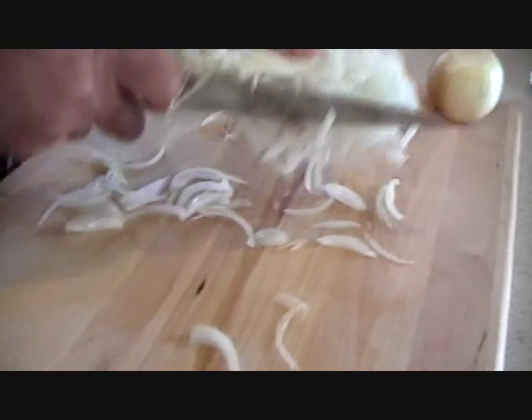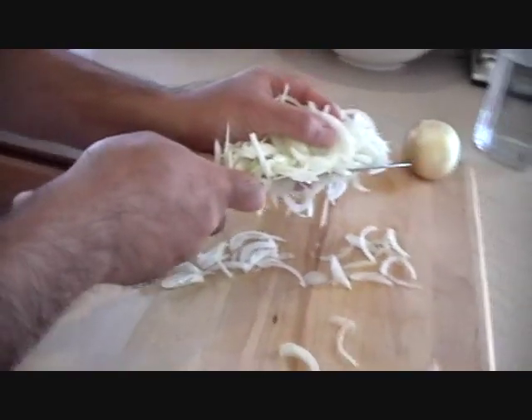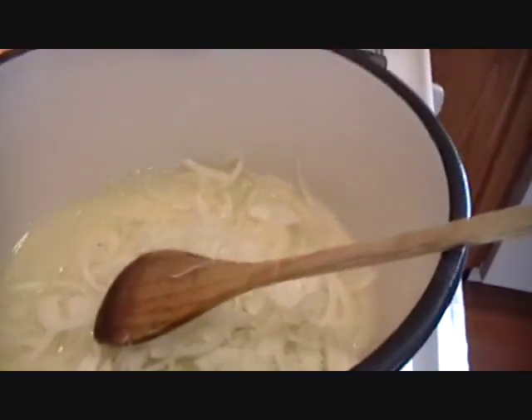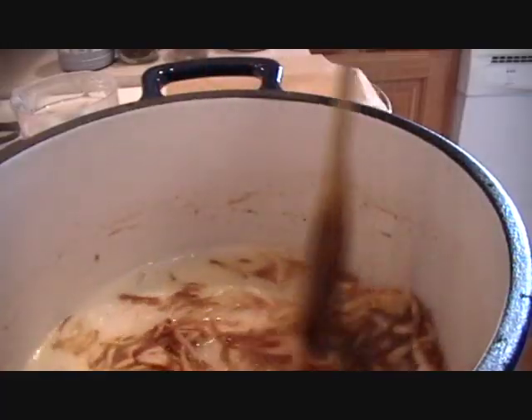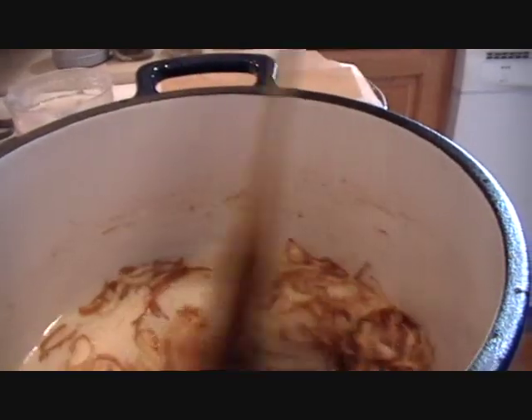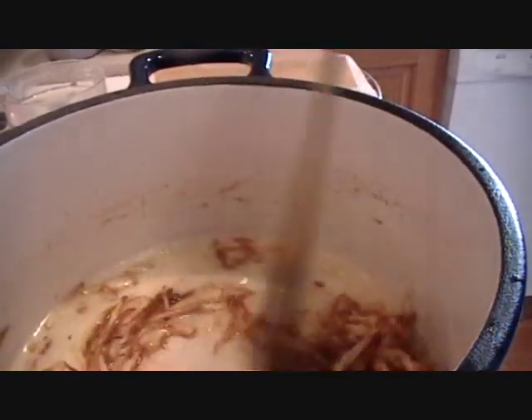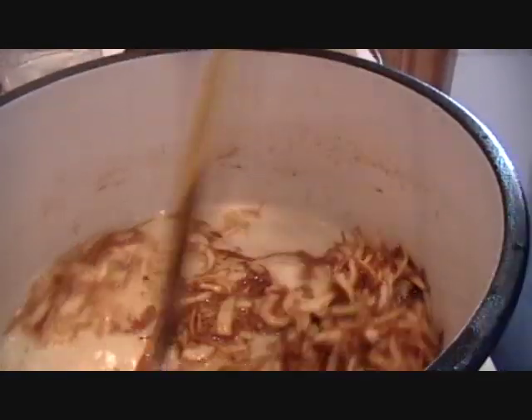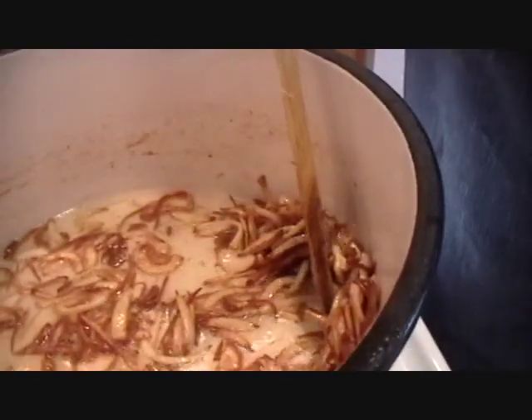The chef is picking up all the onions. In they go in hot oil. Looking at the onions, he is making sure that they are all golden brown, not dark brown — and it's almost there.